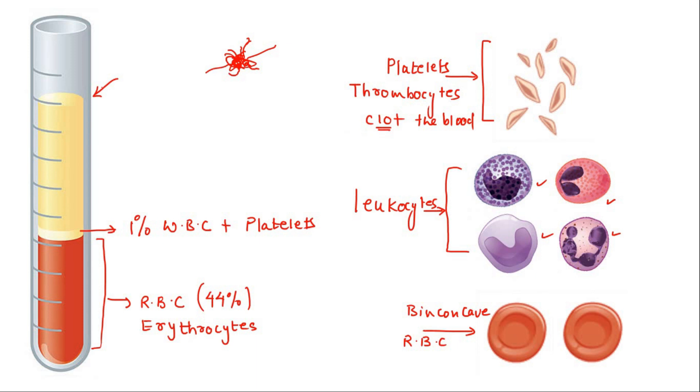You might have heard that whenever a patient with dengue comes in, the blood report shows a low platelet count. That is the same platelets that we are discussing over here.